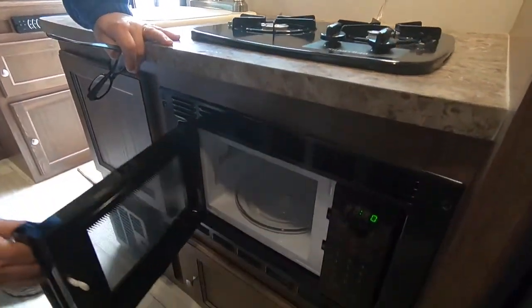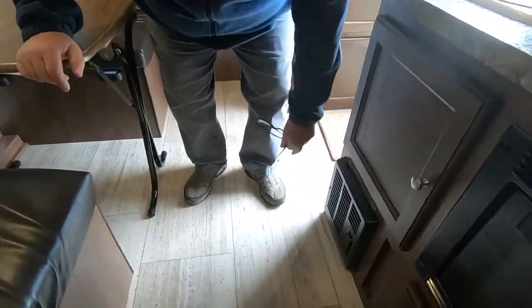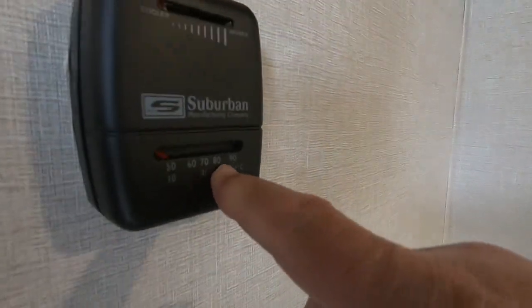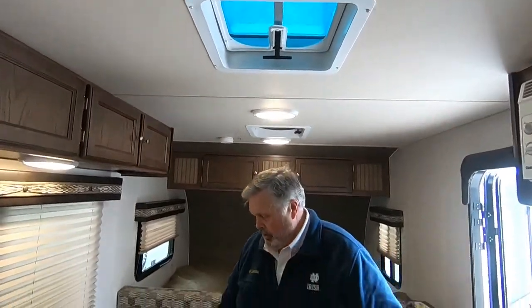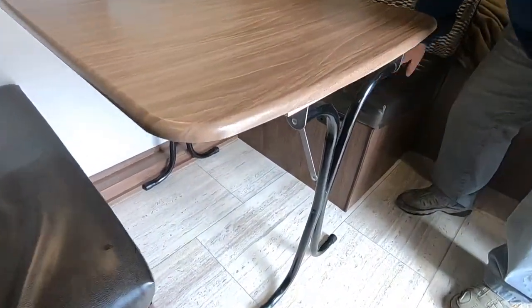This comes equipped with a microwave — pretty standard, just like you'd see in your house. This is the back of your furnace; that is where your heat comes from. Your thermostat for your furnace is right here — simply turn it on, set your temperature. It shows the temperature down here and this is the temperature you want it to be inside. You have a roof vent here.